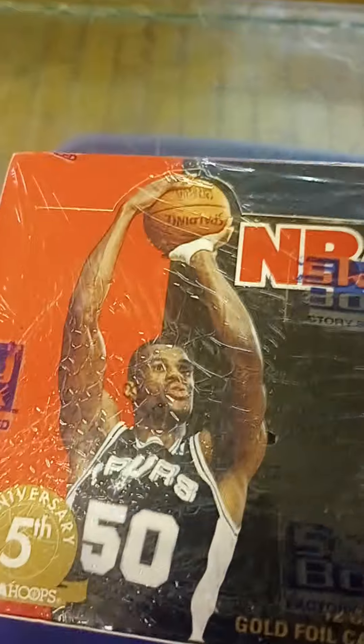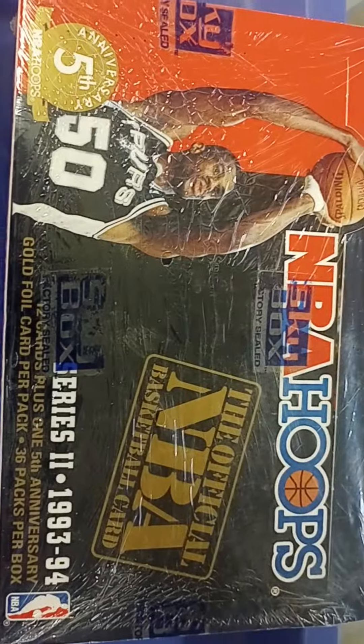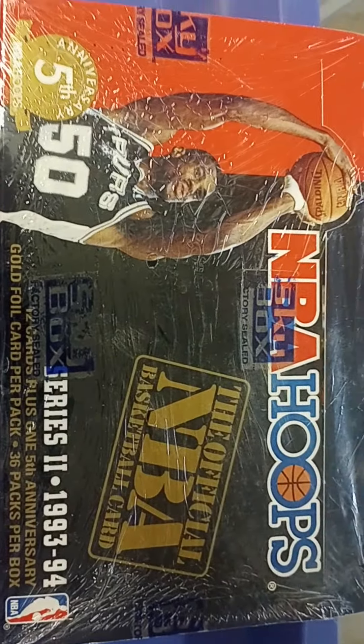Hey guys, welcome back to the channel. We're doing a video today from the flea market. I made a purchase today over at the outdoor flea market and I was able to pick up this, which is a sealed wax box of 93 and 94 Skybox NBA hoops.